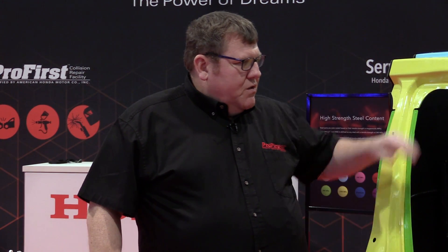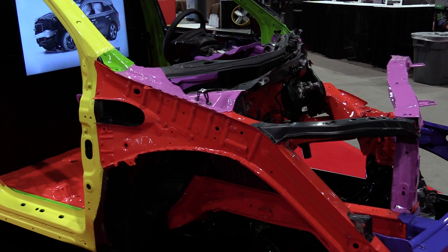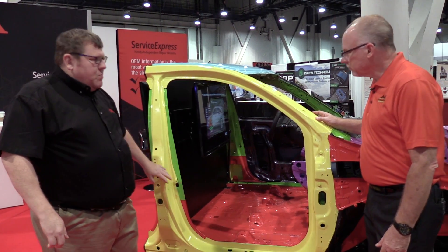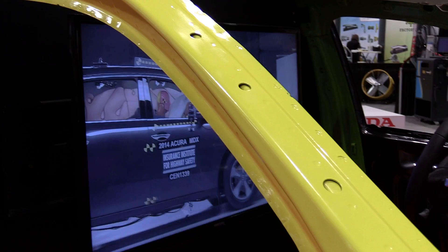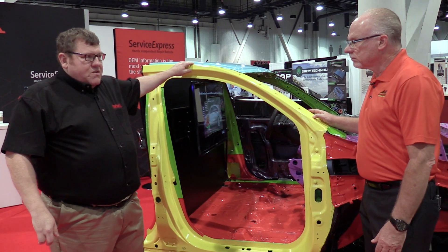So Roger, this is a 2014 to current MDX body shell, and one of the big things you see on this is this big yellow piece — it's a one-piece stamping at 1500 megapascal tensile strength, that's about 217,000 PSI. This is really, really strong steel.